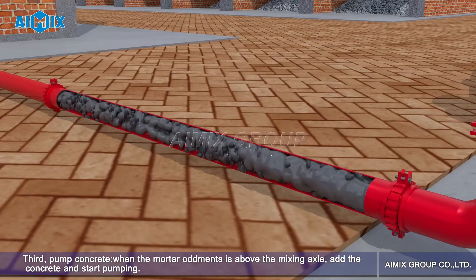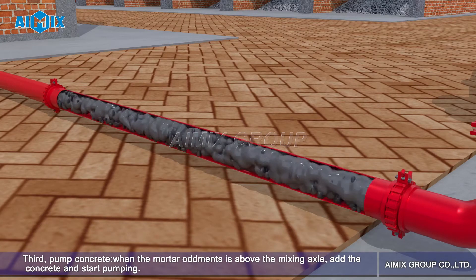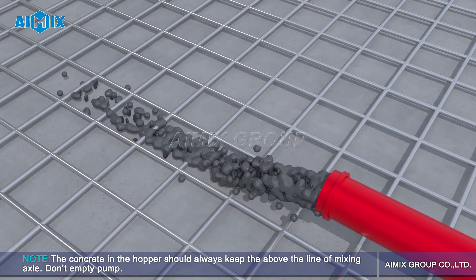Third, pump concrete. When the mortar remnants are above the mixing axle, add the concrete and start pumping. Note: the concrete in the hopper should always stay above the line of the mixing axle — don't empty pump.